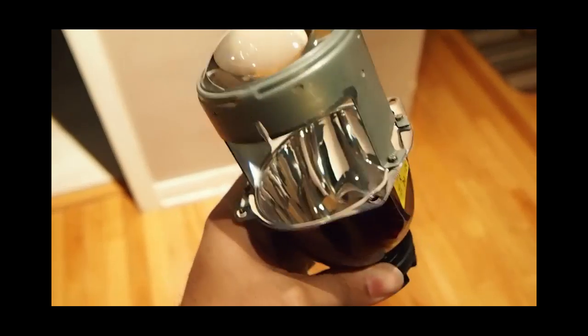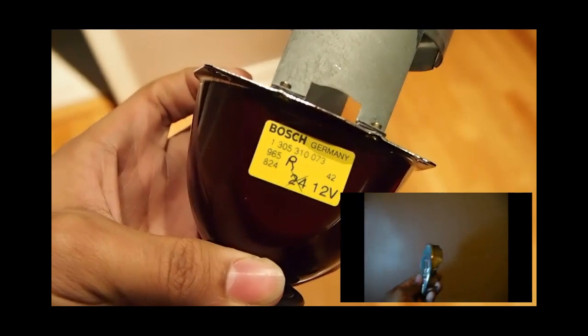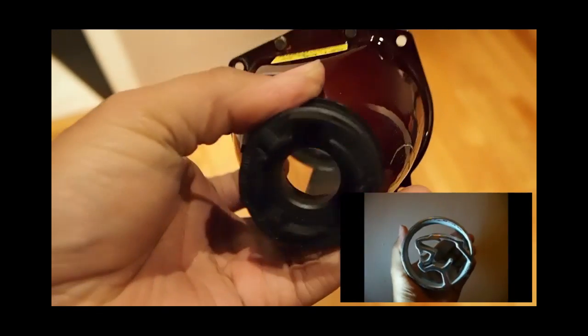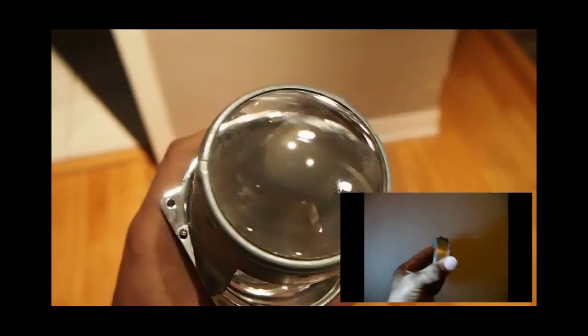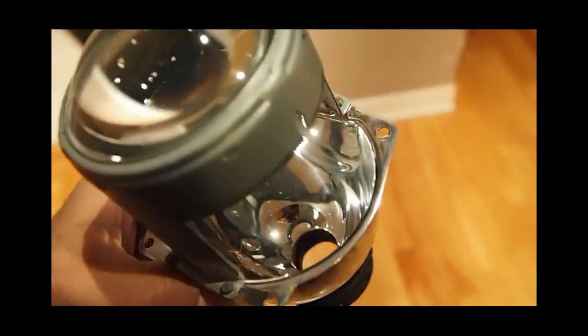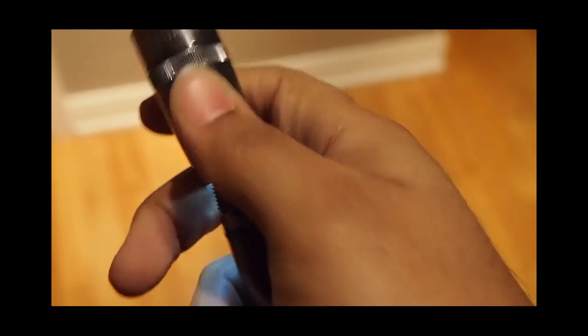This is a high-beam projector from a 2001 Mercury Cougar. This one creates a spotlight — it does not create a line. As you can see, it's essentially a reflective surface like a flashlight with a lens in front of it. Here, I have a LED flashlight and I'm taking off the top part so I can use the LED with the projector.